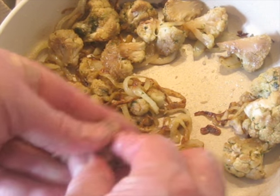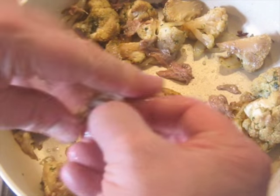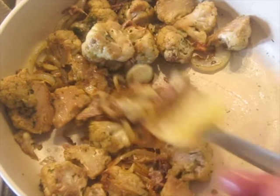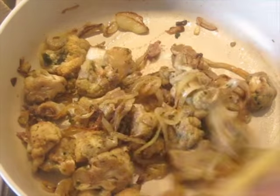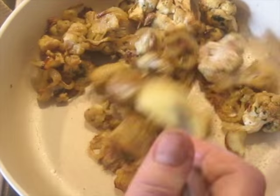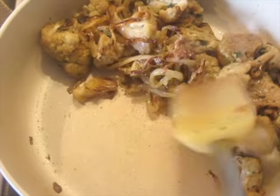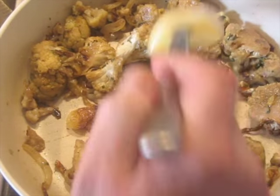I've got half a dozen anchovies that I rinsed and I'm just going to break them up into the sauce. You probably think you hate anchovies, but when they're broken up and incorporated like this, you won't taste them — they just add umami, a depth of flavor. It's a very common ingredient in Italian food, often not even noticed. It's still considered a vegetarian dish even if it has anchovies in it, but of course you can leave them out.